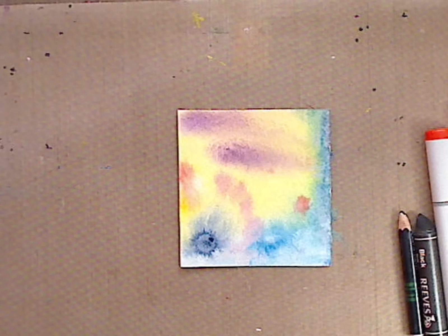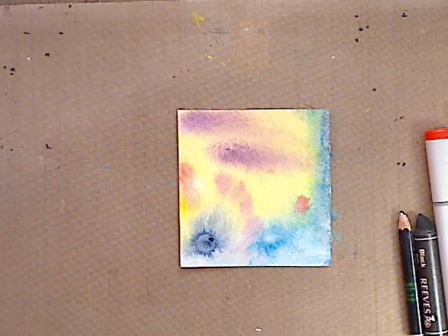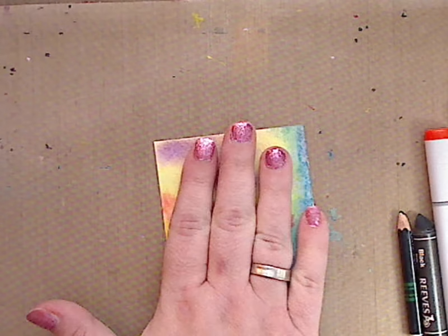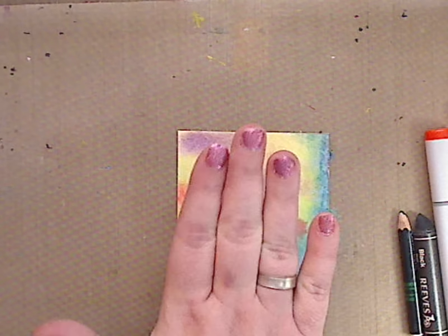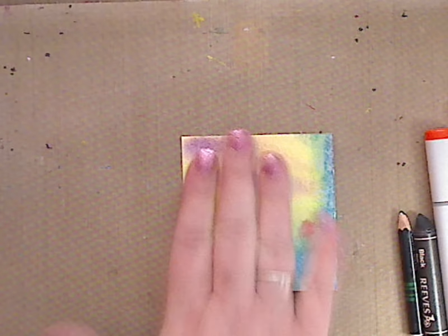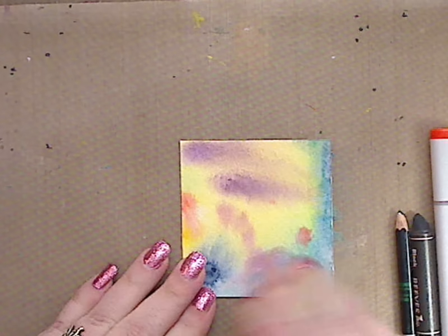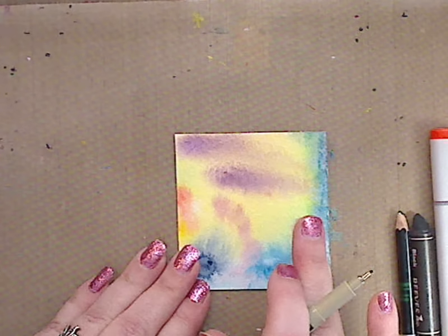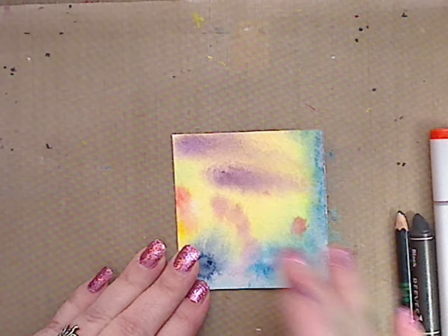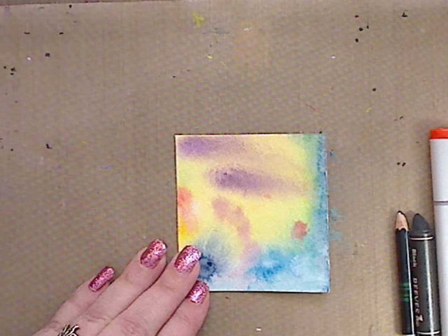Hey guys, how you doing today? It's me Kelly. Today I'm gonna do a request from Dolly Creates — she wanted to know what will write on top of the watercolor card that I did. I'm gonna try a few things just to see. This is just the watercolor that I did yesterday with the Kuretake, and I will put the video around here or down below for you to check it out. It's a new obsession of mine.